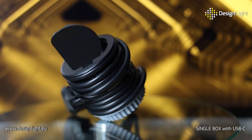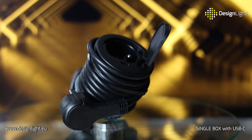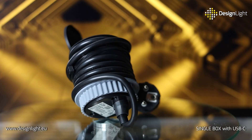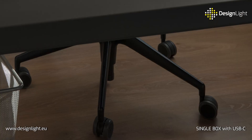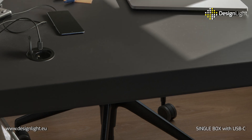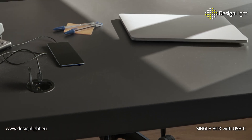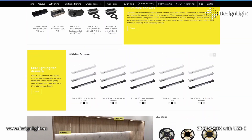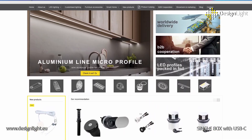Choose functionality, style and comfort with the Single Box Furniture Socket from Design Lite — the perfect solution for your home and office. Thanks to the Single Box, an additional power socket or USB charger is always at hand. Order today! Find more about furniture sockets and other lighting products on the Design Lite EU website.